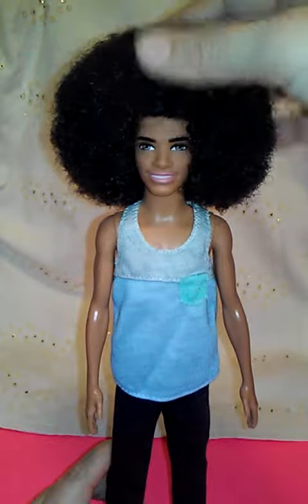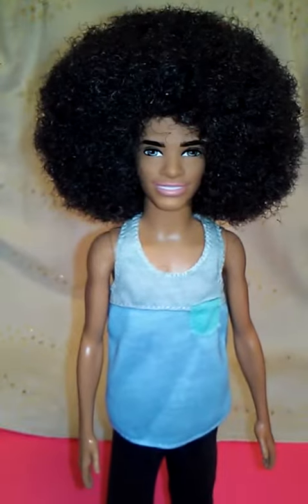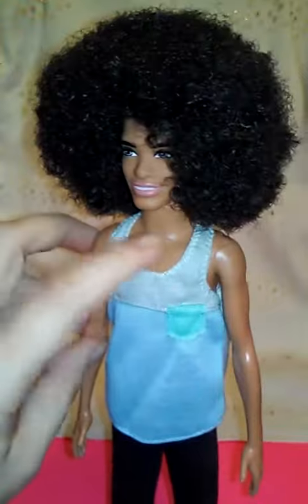This is for the adult collectors for posting and display. But yes chiquitas, this is a slim Ken doll. He is on a slim body and he is smicken.